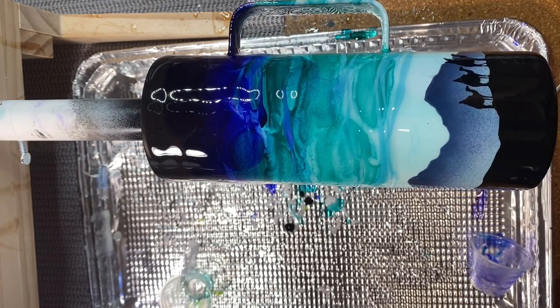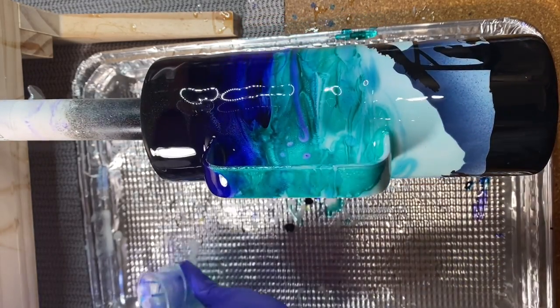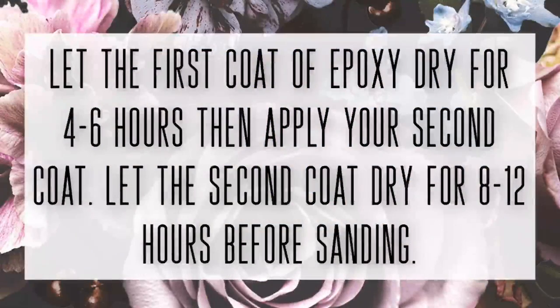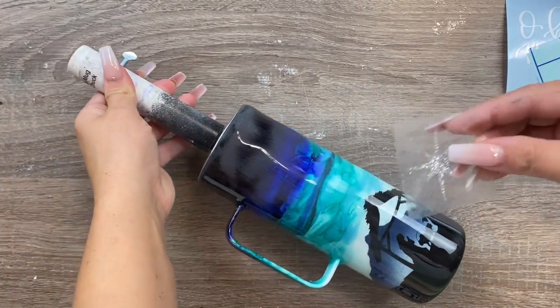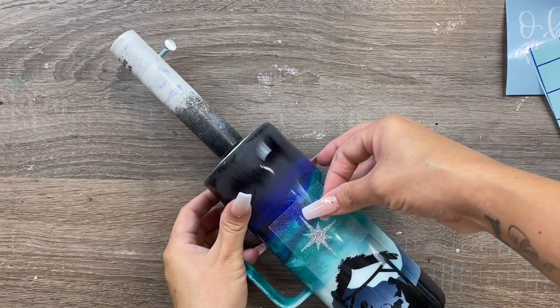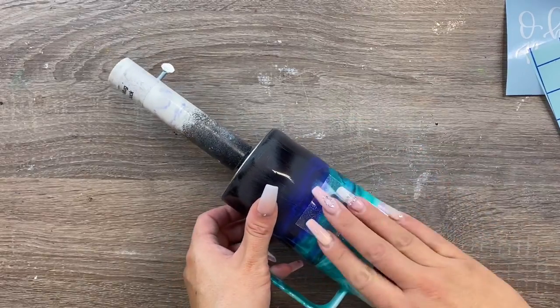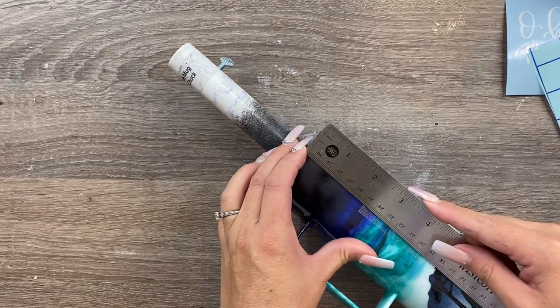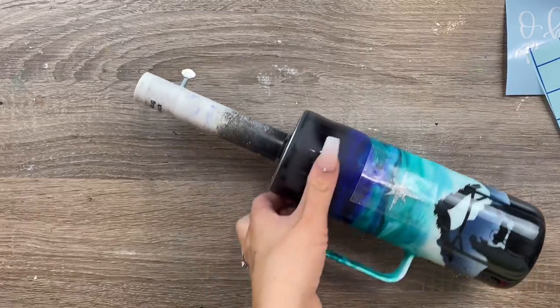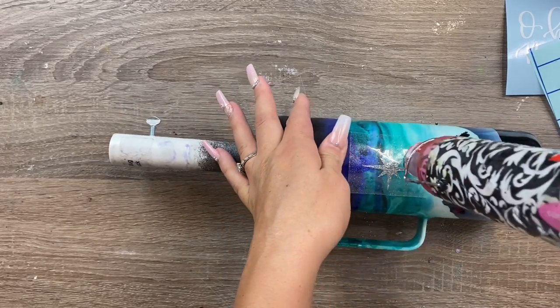I'm going to let this go for about four to six hours and then come back to do a second coat, let that dry for eight to twelve hours, then do any needed sanding. After sanding and cleaning with soap and water, I'm ready to put on my decals. For the star, I used glitter heat transfer vinyl from Arteza - I found the star shape on Google and I'll try to link it below. I apply it with my heat gun.